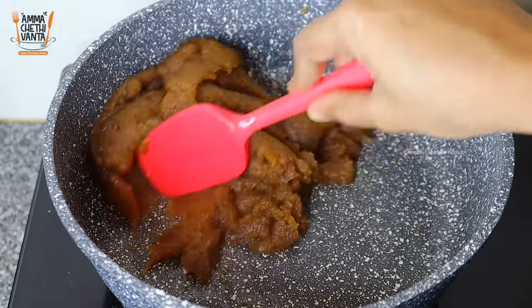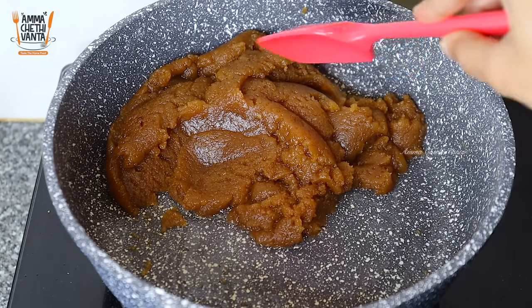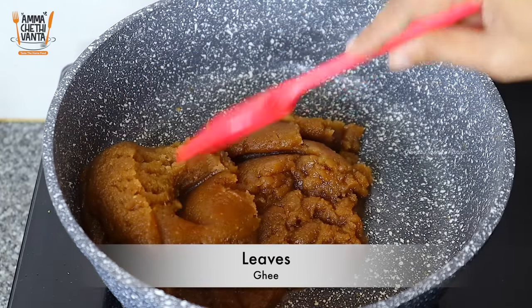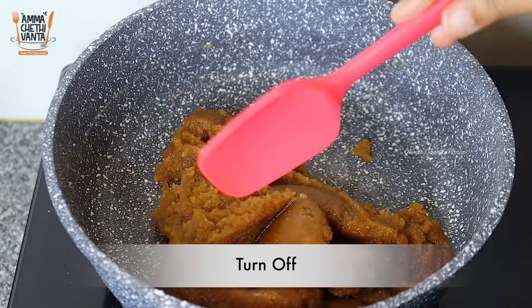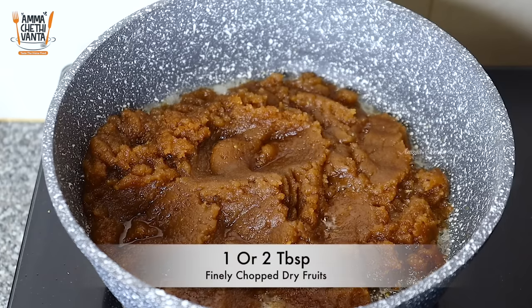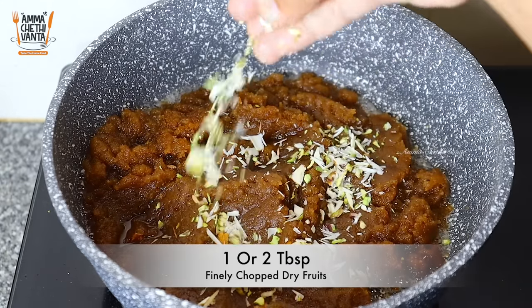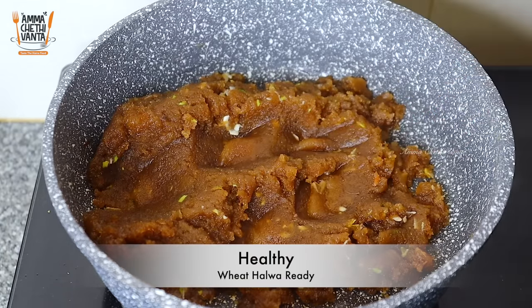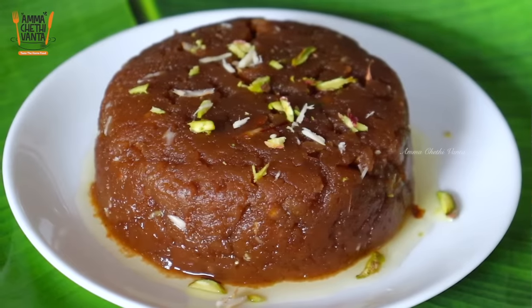We will make small portions. Add the halwa separately, then add the halwa with hot garnish. Nurture the halwa with dry fruits. This halwa recipe is very simple and easy and will have a sweet flavor.